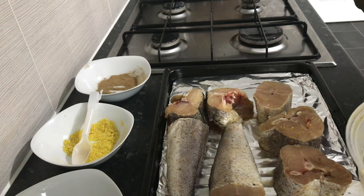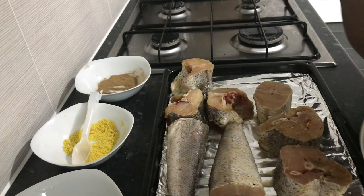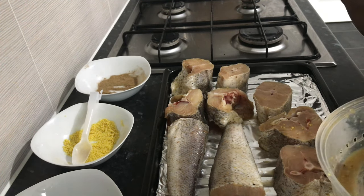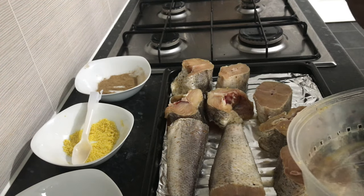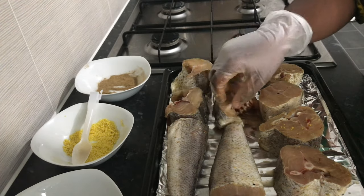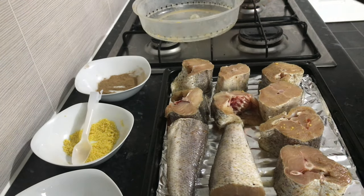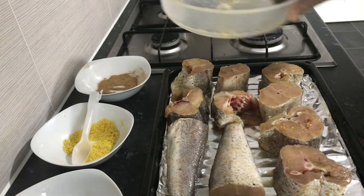Rather than frying your fish, it's a good habit to roast it in the oven because apart from the health benefit, it's easier. Remember, this channel is about making food preparation and cooking easy — we take the easy and quick way of doing it. So this is everything already in the lined baking tray. I'm just going to wash my hands and I'll be right back.